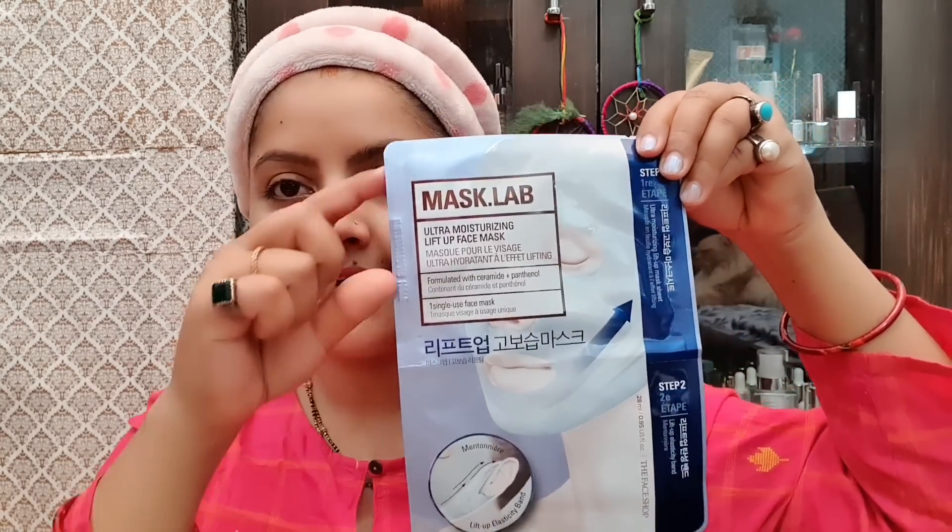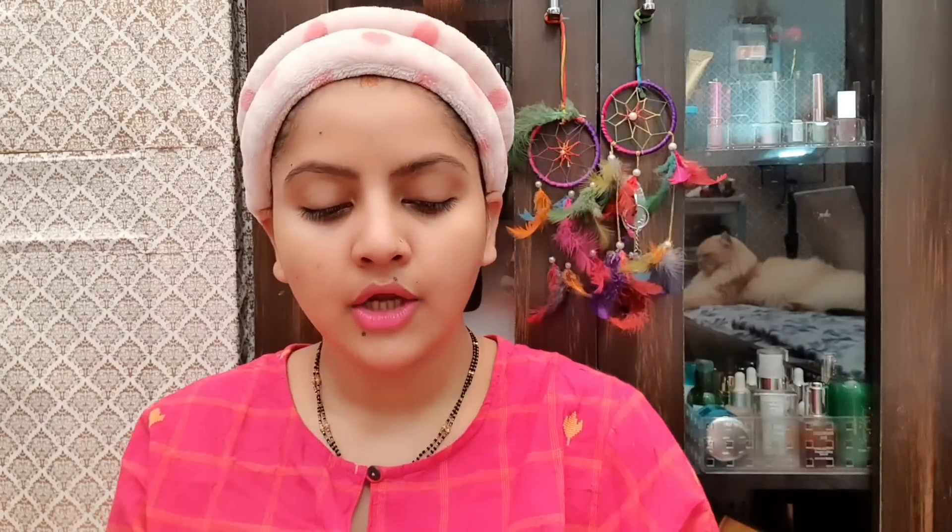This sheet mask is different from the packaging I showed earlier. I will tell you the price of this sheet mask, and I will apply it simply like a normal sheet mask is applied. But the second step is to apply the band to the double chin.